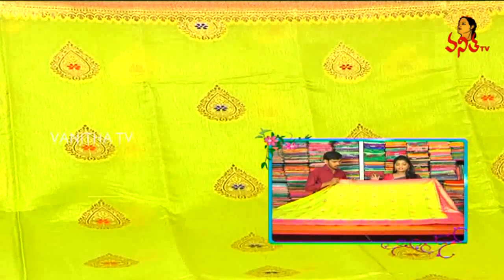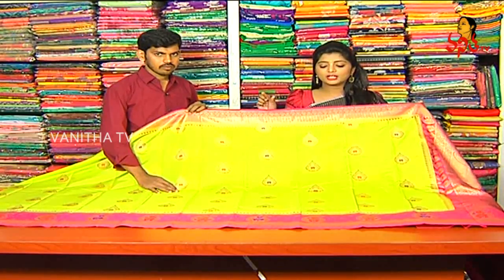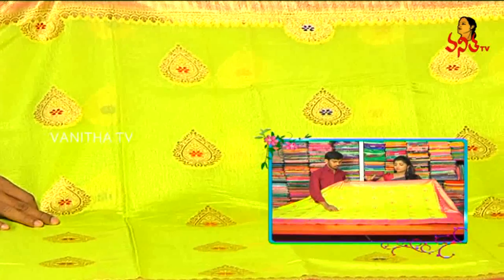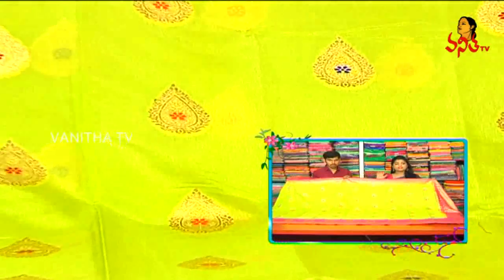We will use a dark red color combination. The other one will use a gold color. We will use a blue color threadwork — this one is orange and this one is red. We will also highlight three color combinations of mango booties.